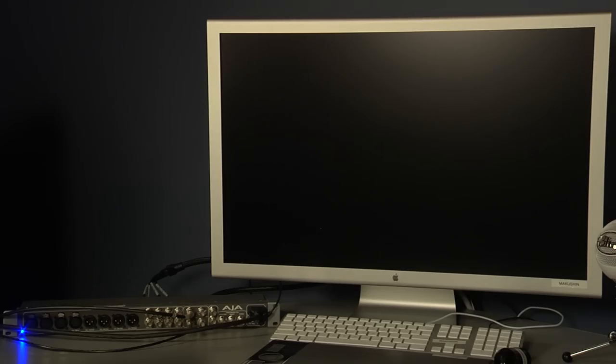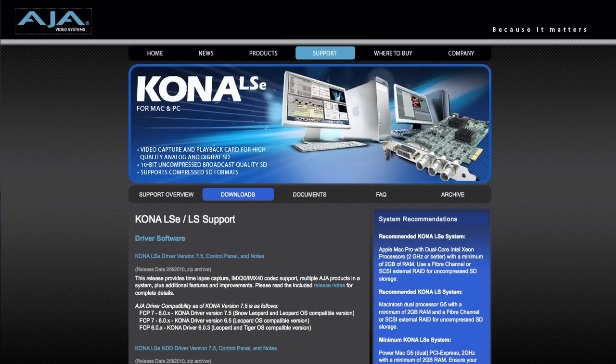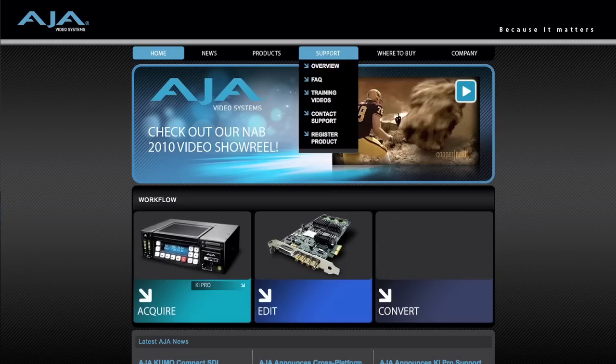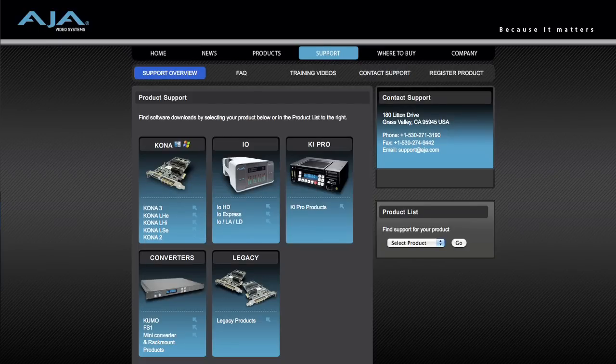When your computer is up and running, you'll need to make sure that the account you're using has administrative privileges before you install anything. This is true for the AJA drivers and software, as well as Autodesk's Smoke. Once we know that we are an administrative user, we can download and install the AJA drivers and software. From the AJA website, download the most recent driver package for the Kona 3.